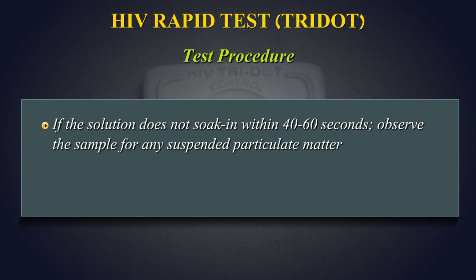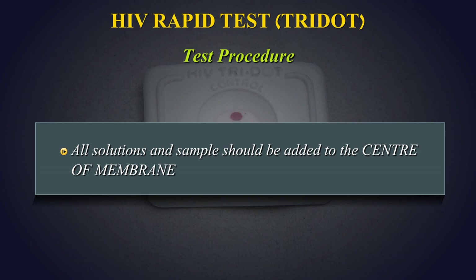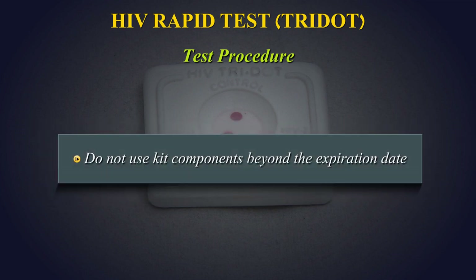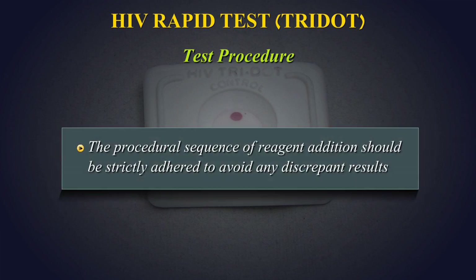If the solution does not soak in within 40–60 seconds, observe the sample for any suspended particulate matter. If it is present, centrifuge the sample at 10,000 rpm for 15 minutes and use a fresh device to re-run the test. All solutions and samples should be added to the center of the membrane. For consistent results, ensure free falling of drops on the membrane. Do not use kit components beyond the expiration date. The procedural sequence of reagent addition should be strictly adhered to, to avoid any discrepant results.